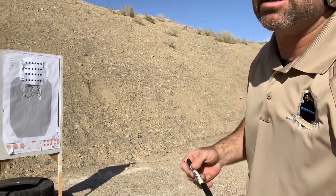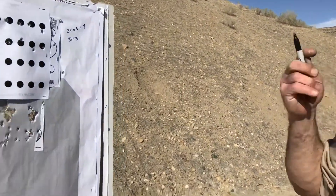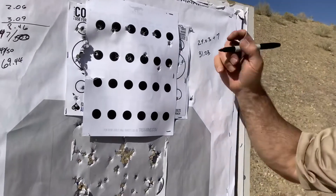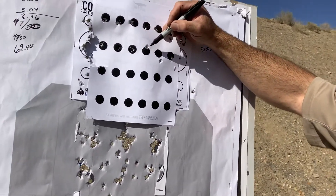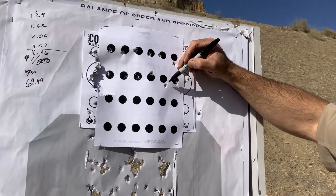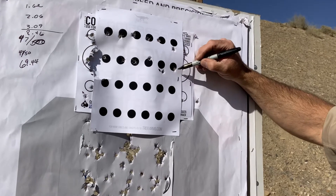I went a little bit long with that one but it's pretty much in the dot. Let's look at these. From a draw stroke: first one, second one, third one, fourth one — that's the one I heeled a little bit. I relaxed my pinkies completely, I knew it, so I tried to fix it on the next one and it went right there.